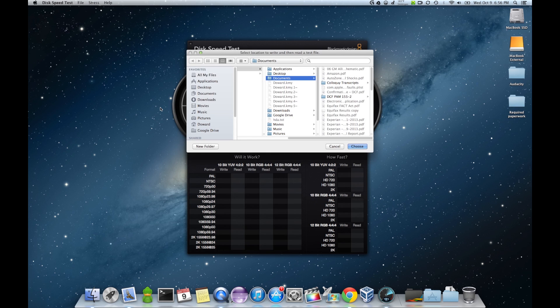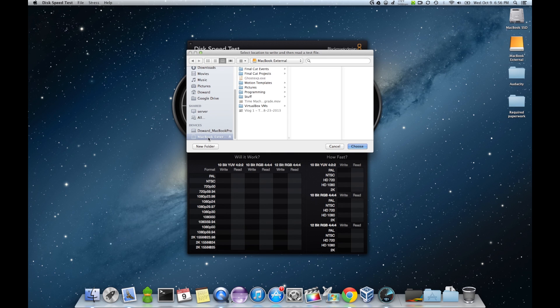Select our target drive. It's our MacBook external.